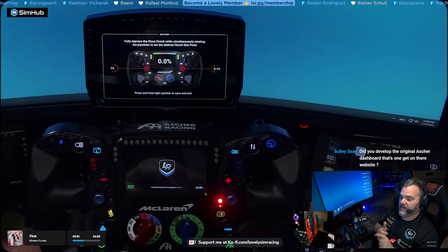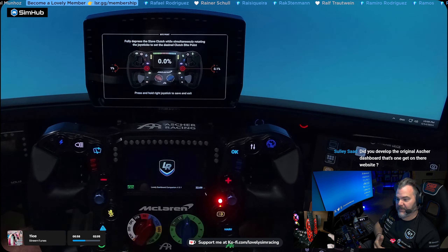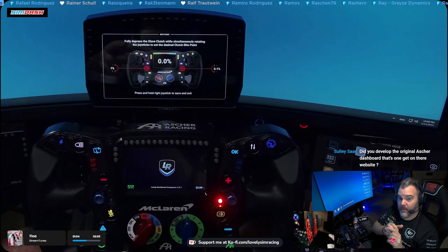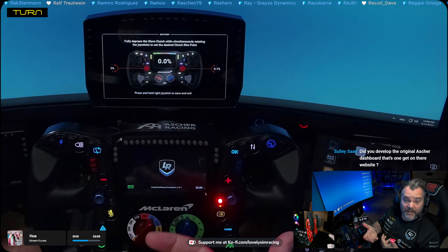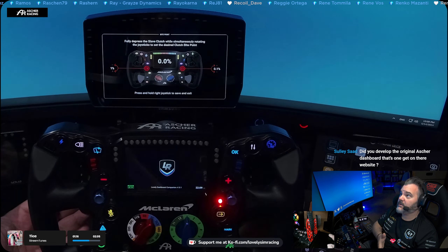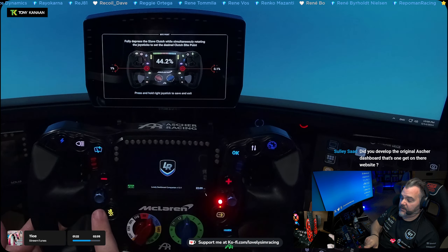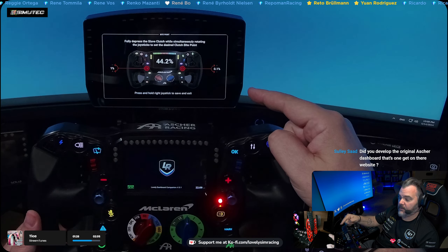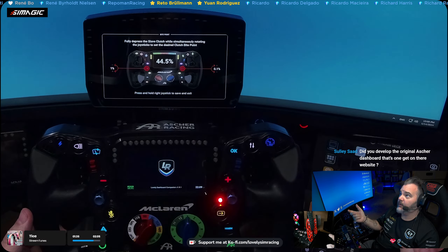In the Lovely Dashboard you get your steering wheel displayed — if you're using the Sport it will show the Sport image, if you're using the GT4 it will show the GT4 and so forth, depending on what wheel. It will be represented there with graphics. And now it basically says: fully depress the slave clutch, because you want to set the bite point. Slave clutch is on the left, so when I fully depress it you see it's 44.2. It also has some instructions: the left funky switch rotary goes up and down by full percentage, and the right one goes up by 0.1. So I can change my bite point by rotating this — take it to 44.5, or lower it to 42.5.